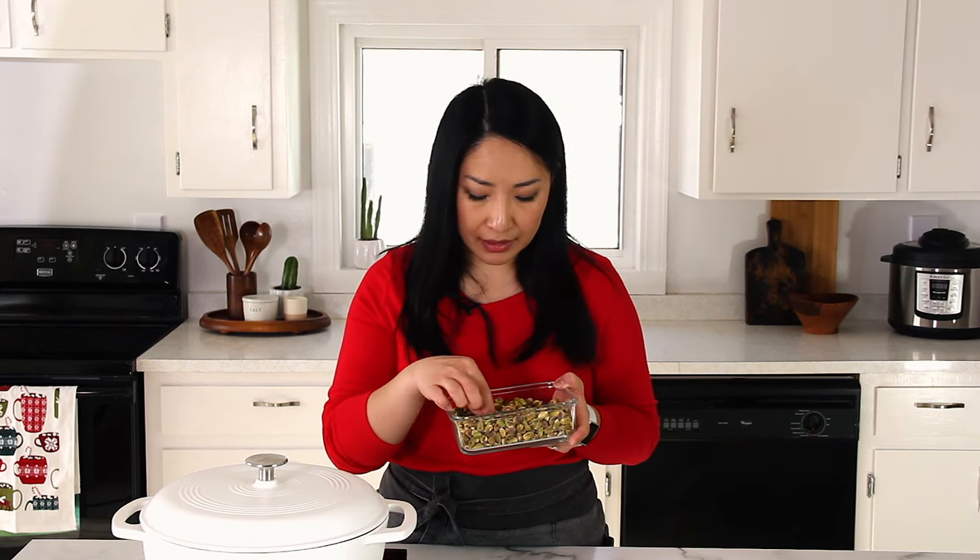I get them on Amazon. I'll put a link for the two brands I usually use in the description below. The second secret is we're going to go the extra mile and blanch and remove the skins from the pistachios, because the skins contribute to the color and add specs. So we don't want that.